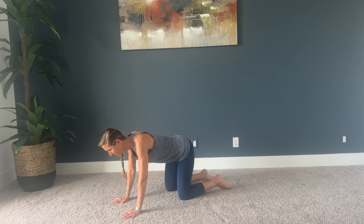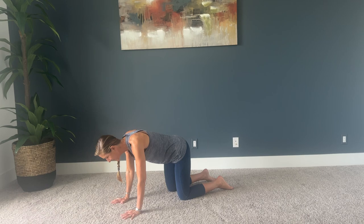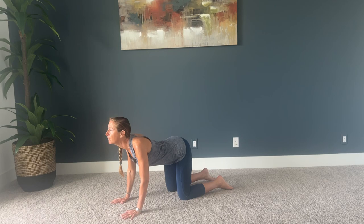Come into tabletop. Let's do cat-cow and make this a movement that your body intuition wants. Do you want to go quickly? Do you want to go slowly? Close your eyes and move with your breath and move with mindfulness. I'm going to leave you in a couple moments so that you can drop into the connection between your breath, your body, and the movement.